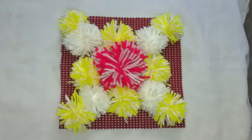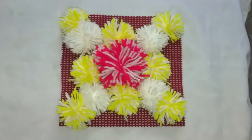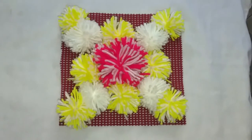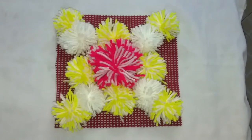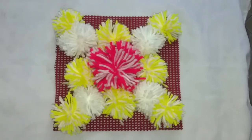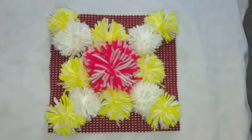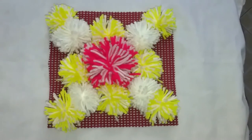There goes our final product — very pretty! You can use whichever colors you want. For me, I used what I had in the house: yellow and cream. And that's what makes our final product very pretty. You can use it as a wall hanging or a centerpiece.